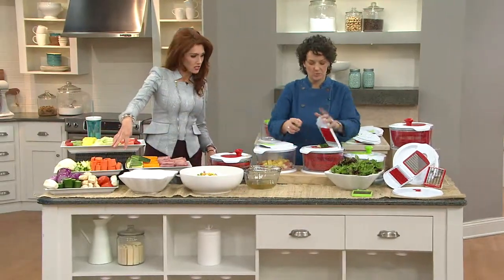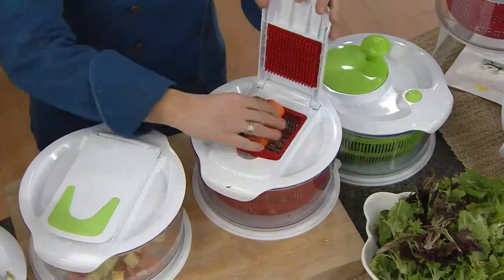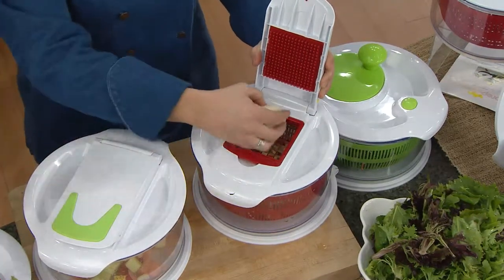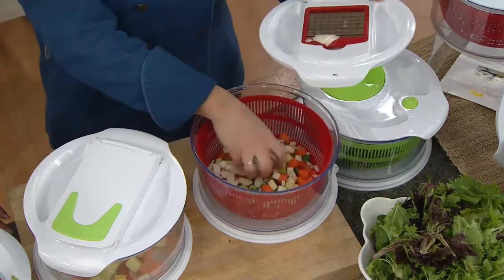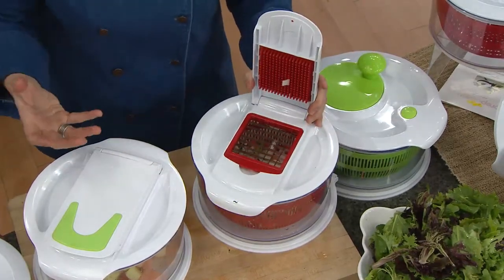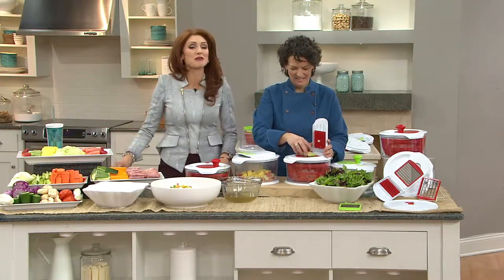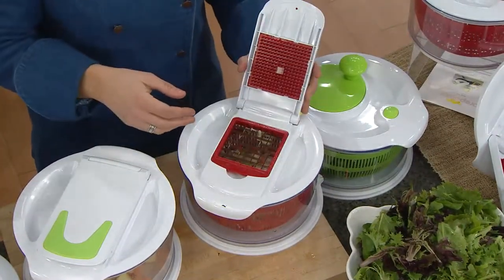Will it do potatoes? Will it do carrots — something hard like carrots? With a carrot you have to give it a little extra push, but you can see it comes through no problem — we got all our beautiful dice. The nice thing about this from a chef's perspective is it's all a uniform size, and that's really important. If you're cooking onions, celery, and carrots, they have to be the same size so that everything cooks evenly. You can line up and fill that space as much as you want and make sure everything goes through without any problem.